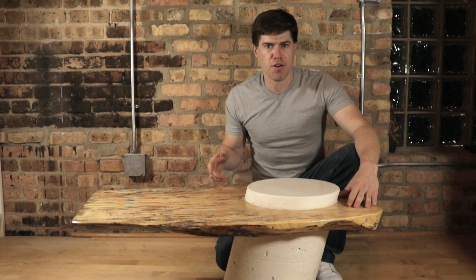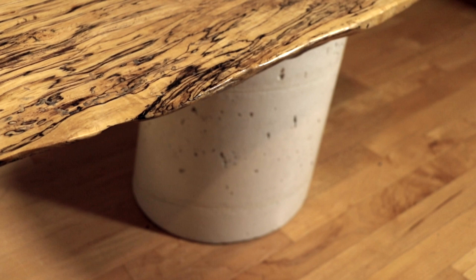Mike Clifford here, and I'm going to show you how I designed and created this cantilevered live edge table with a concrete through-table post.